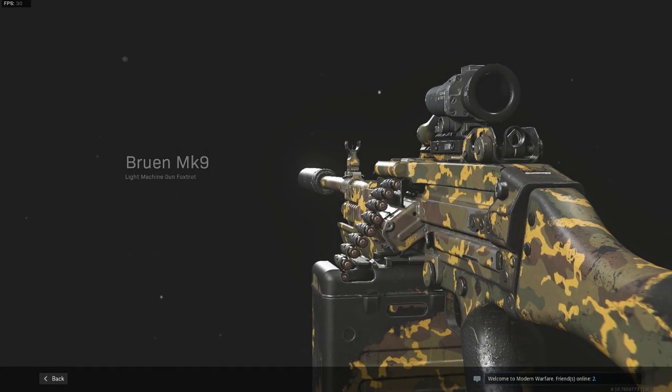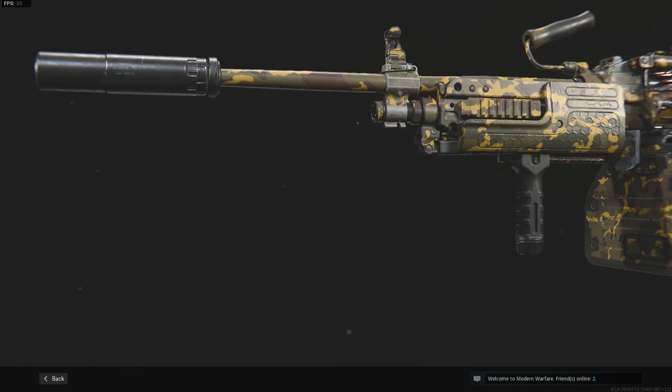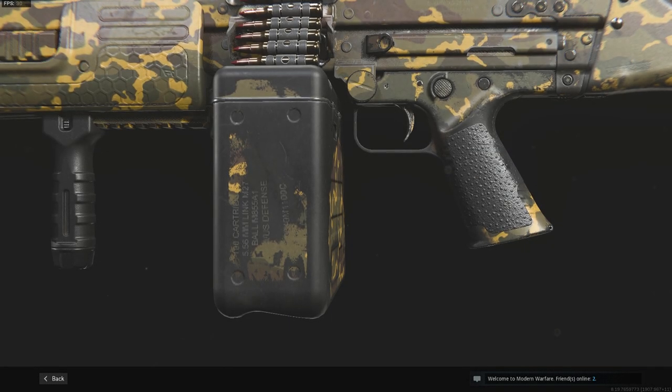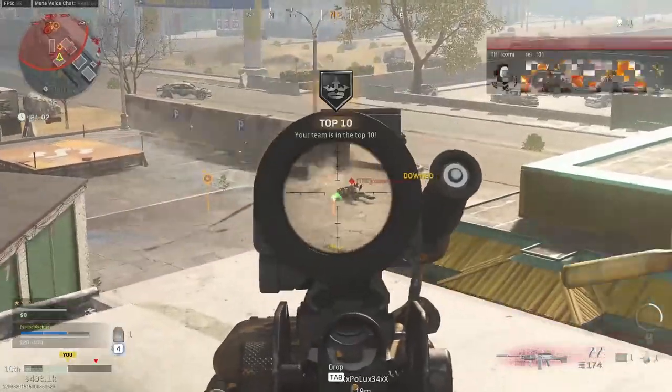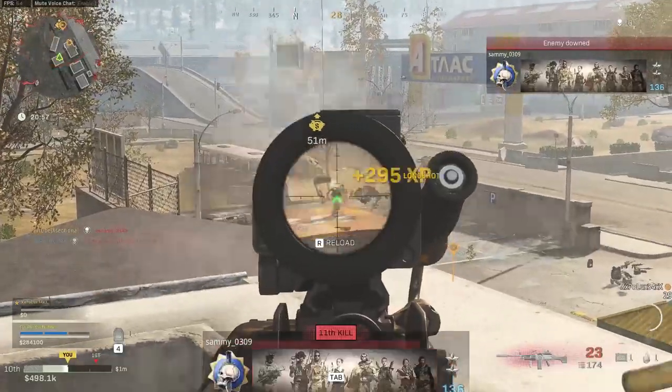What is up everyone, today we are looking at the MK9 Bruin again. Last time I did an MK9 Bruin class setup, that was kind of an AR LMG hybrid. I think it is really strong, but this time I decided to make a different kind of build. I've made the MK9 Bruin an absolute long range laser. So if you're interested, stick around to see the whole class setup.